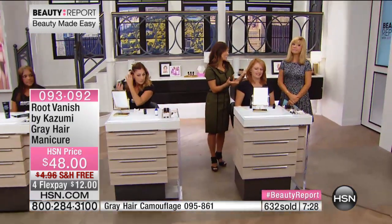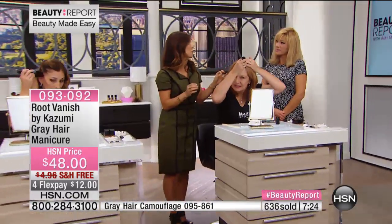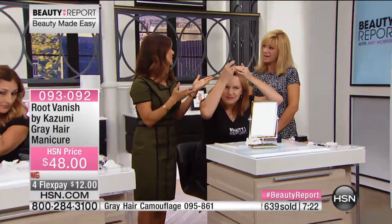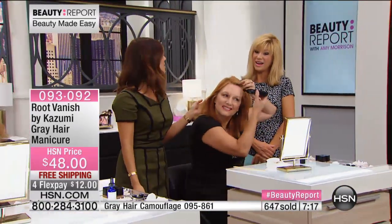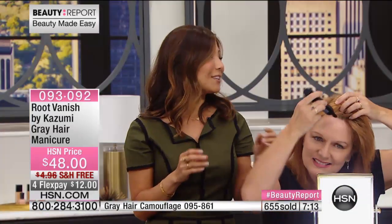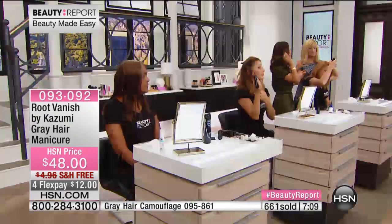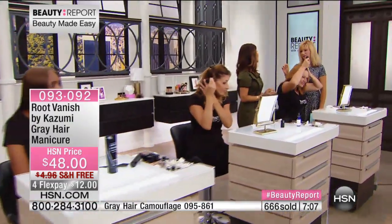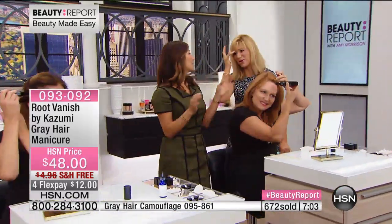You don't do your whole head — you just go ahead and do the areas that everybody's seeing, like the part. Once it dries, it's completely natural. This can also stretch your hair color appointment. If you have a hard time getting an appointment with your colorist, you can use this until you get your appointment. It's great for vacation travel because it's less than three ounces, so you can take it on the airplane.